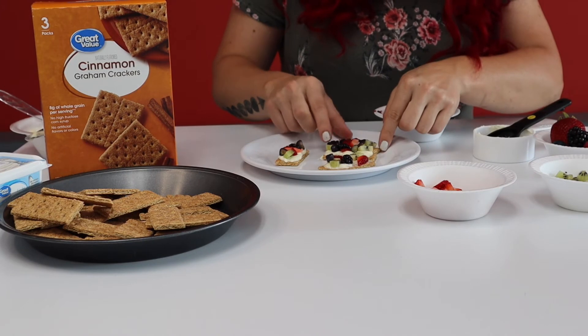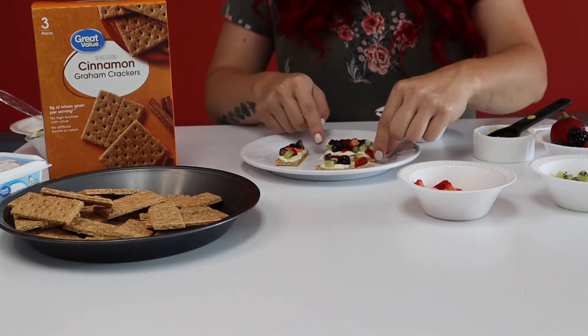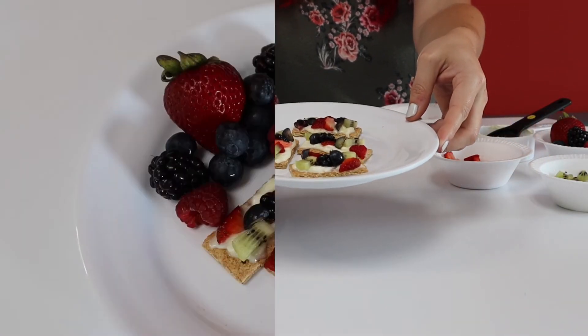I'm using strawberries, kiwis, raspberries, blueberries, and blackberries. Enjoy!